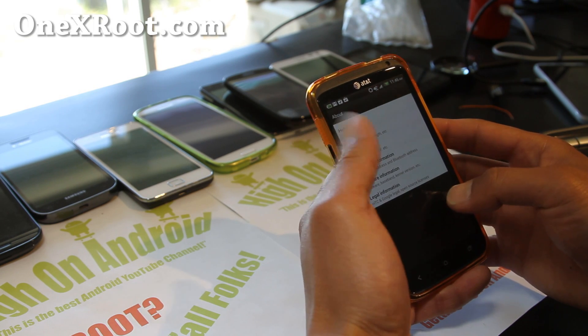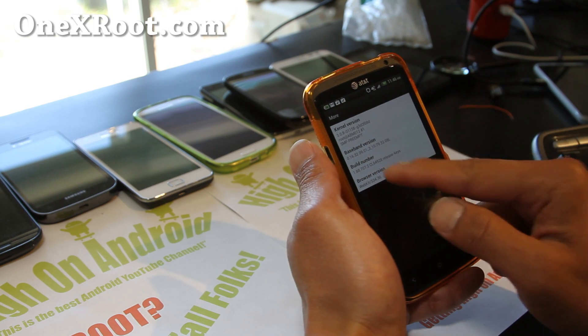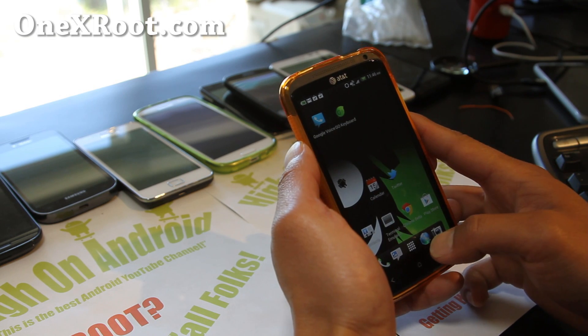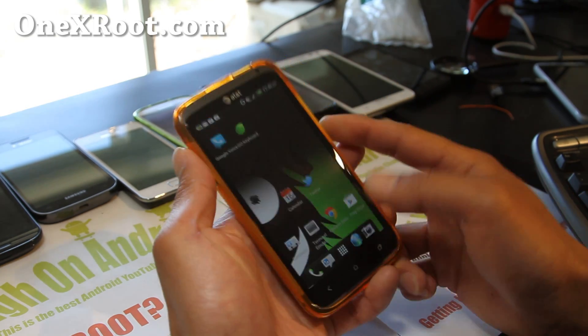Let's go to Settings, About Phone, Software Information — it's running Android 4.0.3. Looking at the kernel, it's based off the 1.88 build, which I think is the latest. So let's go ahead and do the battery hack here.